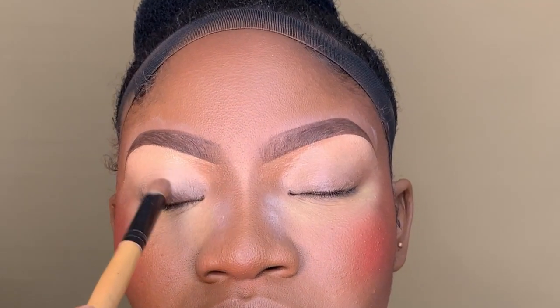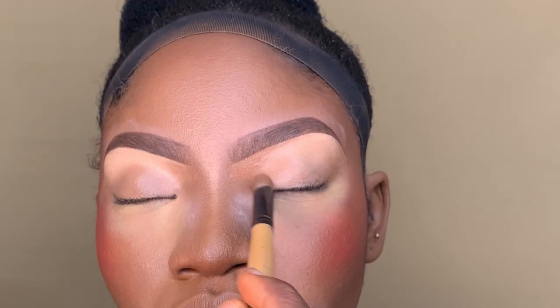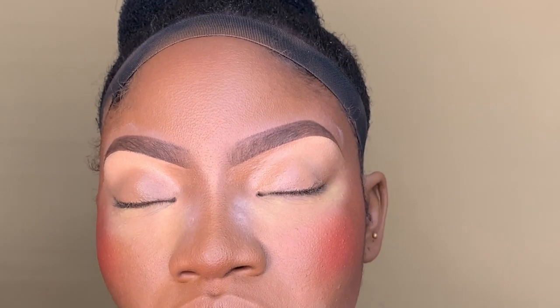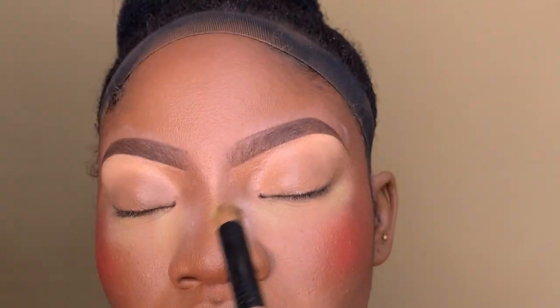So I'm doing this eye look tutorial on my beautiful model. I already did my skin work and brows, so I'm priming the eyes with my concealer.